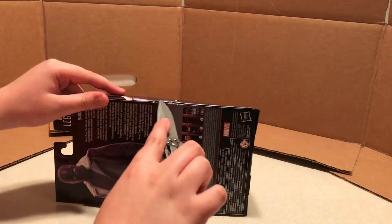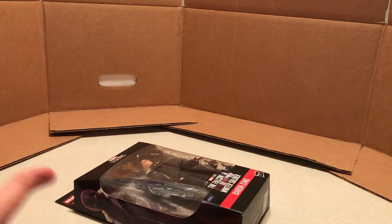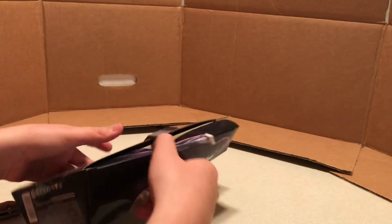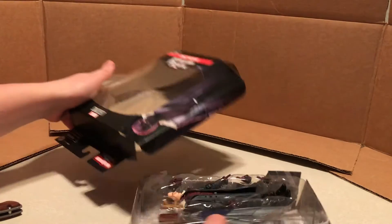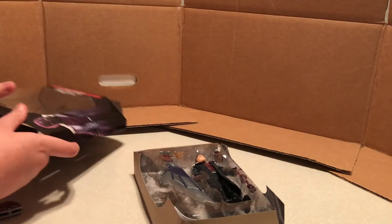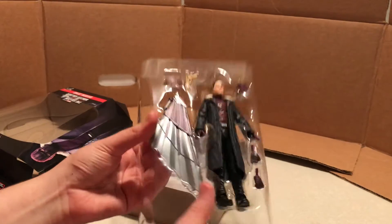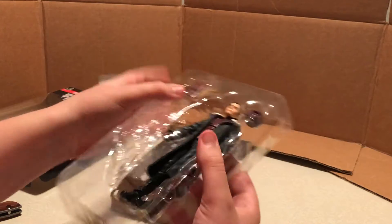Here's the trusty unboxing knife to open the Marvel Legends. Just go like that, break it open like this. I'm going to pop out the tab and then pop this open. Then you can slide this cardboard tray out with the figure and all the accessories. Let's pop that plastic out here and get the Build-A-Figure piece out.